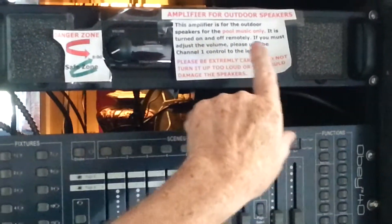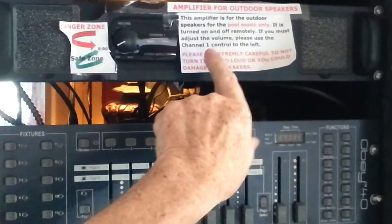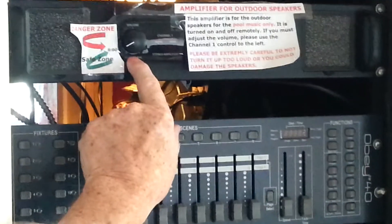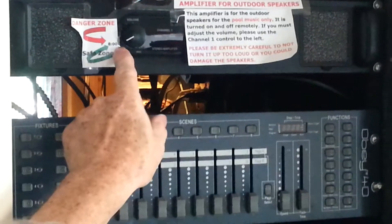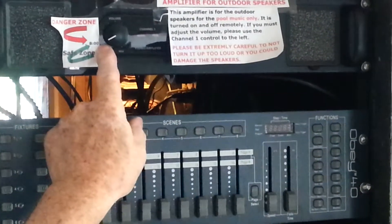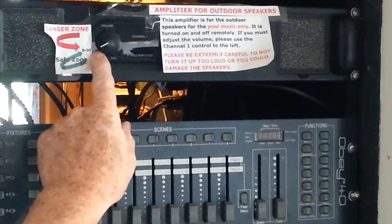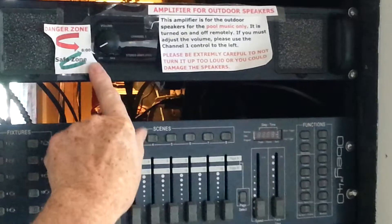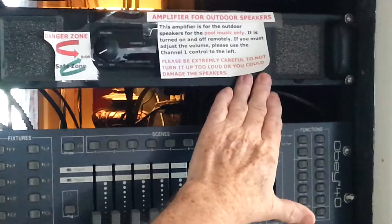It's turned off and on remotely. If you must adjust the volume, please use channel one — that's why I covered channel two. It should not go above the eight o'clock position. If you do, you're going to blow the speakers out. They're really good speakers and can take a lot, but you run the risk because this amp is too powerful for those speakers.